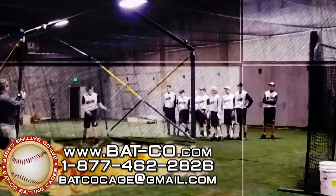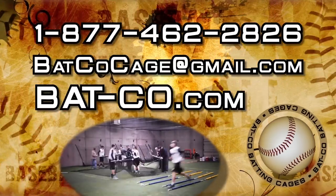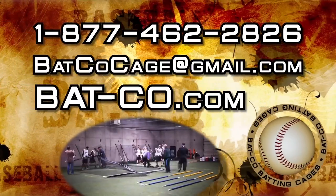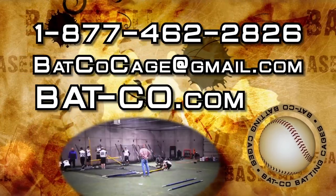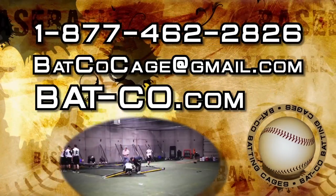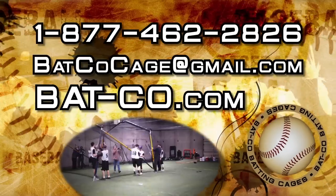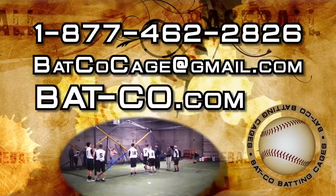Batco is a full service batting cage provider. Click bat-co.com or call 1-877-462-2826 or email batcocage at gmail.com now to find out how Batco Home Plate Batting Cages can solve your team's batting safety needs efficiently and cost effectively.